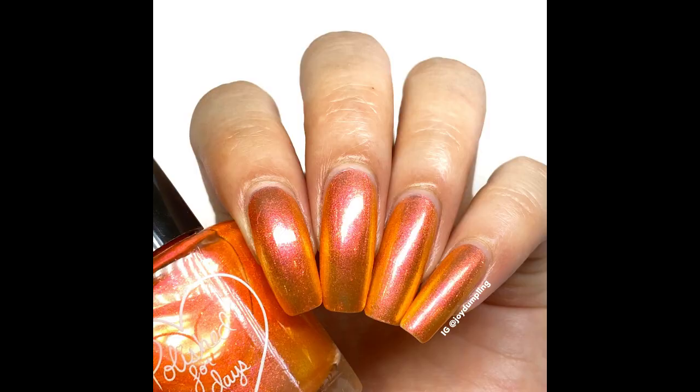Then I used another polish without nail art. This is Polished for Days in the color Zero — I believe this one came from a Halloween collection, if not 2019 then probably 2018. It's a shimmery polish, it's rather sheer, and it shifts from orange to kind of golden yellow. I think it's cute. I used three coats and it is definitely still sheer, at least for my nail length. I think this is perfect transitioning from summer to fall as well, because it's orange but it's bright, so it's kind of appropriate for both seasons.